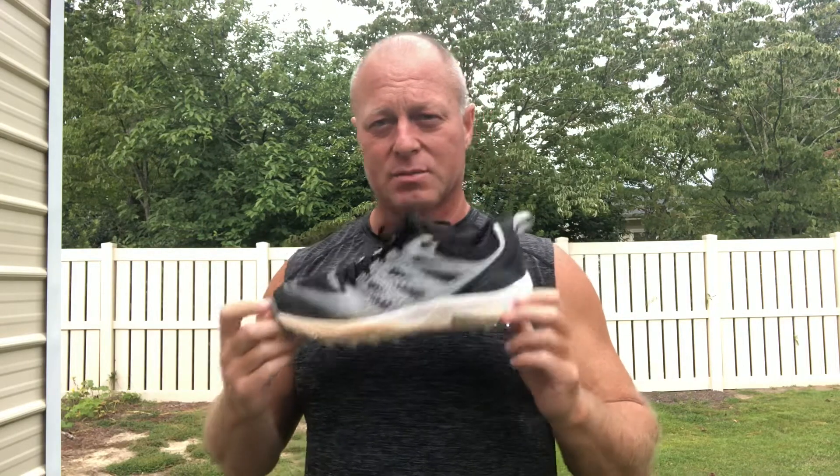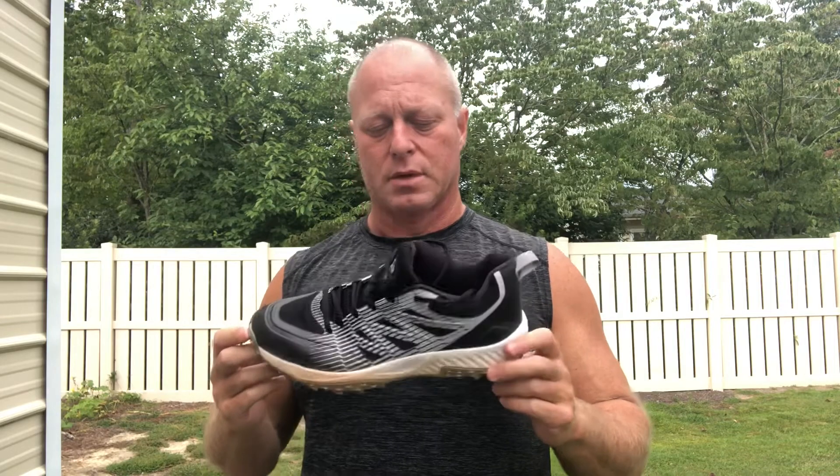So you guys let me know if there's something that you like out there, but I tried this — the Challenger. It's made by Boomba, the same company that made the back bag that I bought. I like the back bag, but this shoe is not very comfortable.